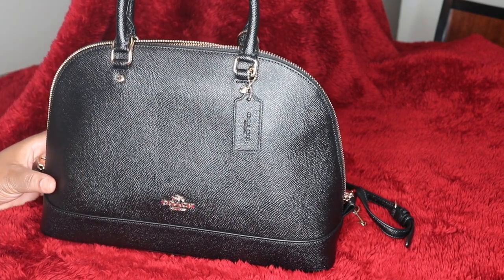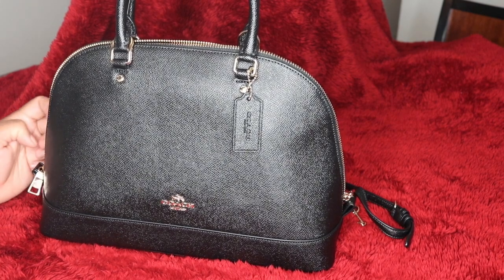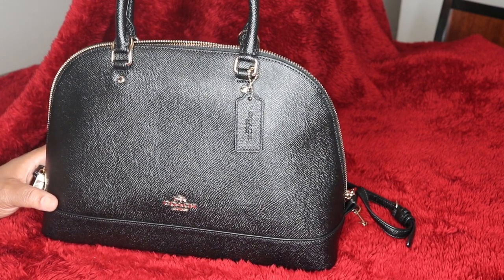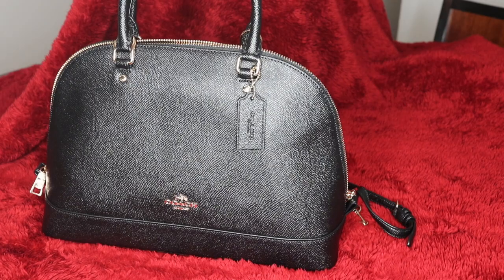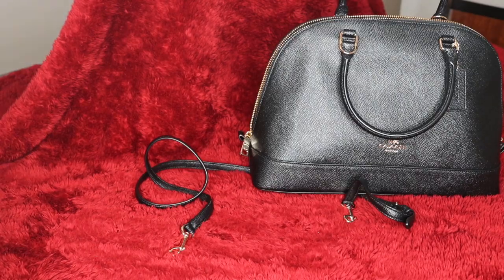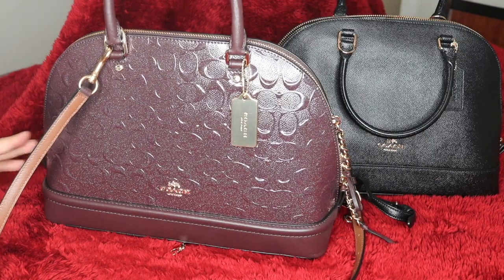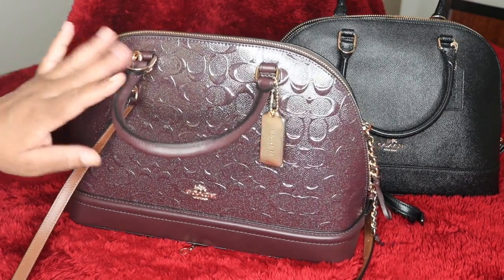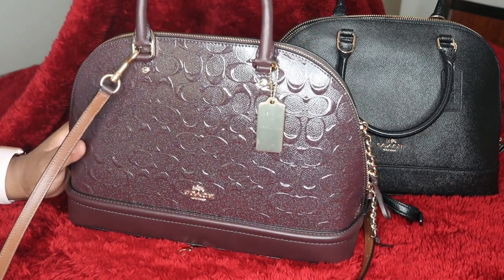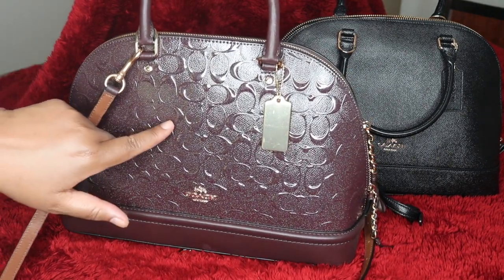So if you do know me, you know that if I find one bag or one item that I really love, I'm definitely going to get it in another color. And so I did — I picked it up in oxblood. I thought it was going to be a really deeper, richer hue of oxblood, but it's still gorgeous. If you can see, it has reflex in it.